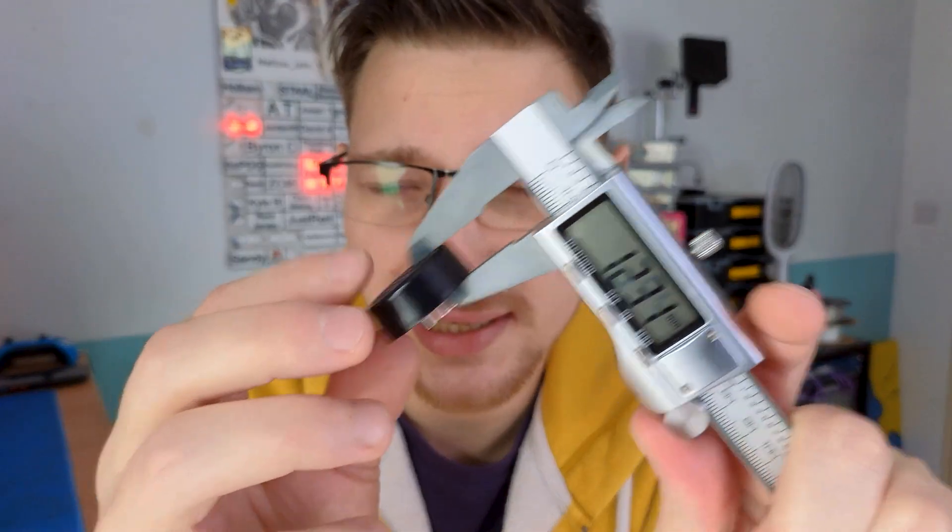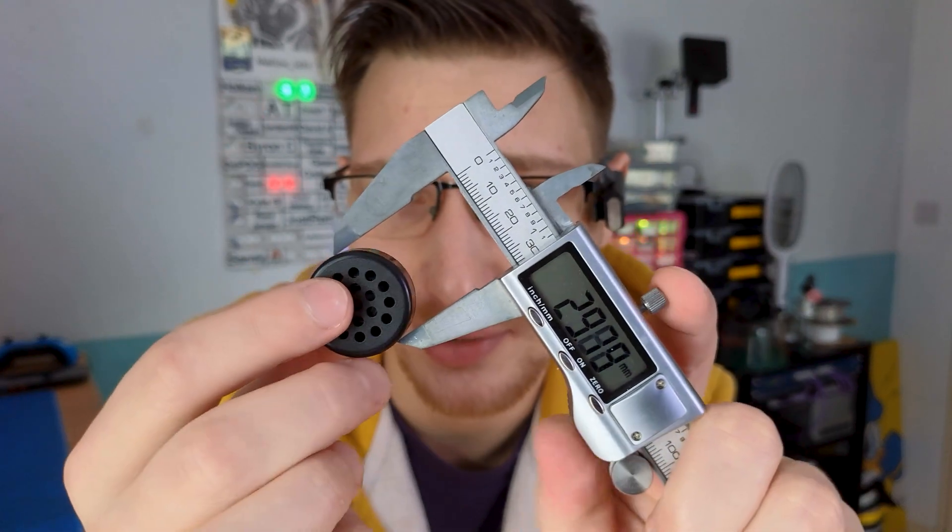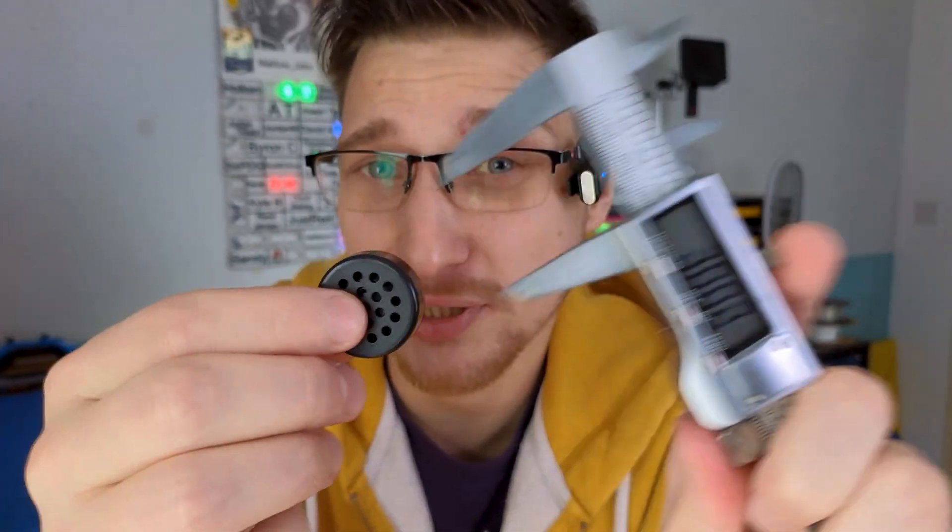Size-wise, it's a whopping 11mm thick, not counting the protruding pins, and 30mm in diameter, which is pretty good considering it has the speaker, the USB controller, the amplifier, and flash memory all in there. Pretty decent.